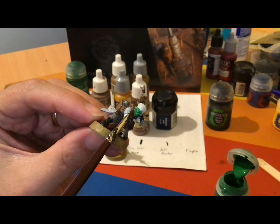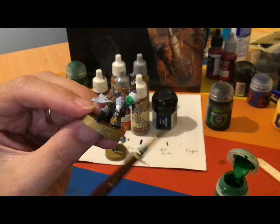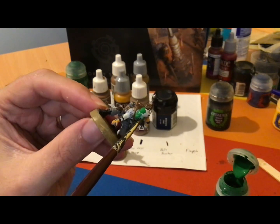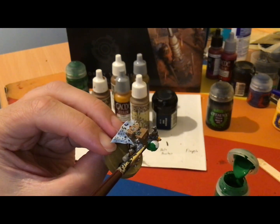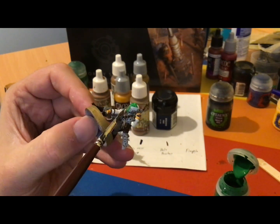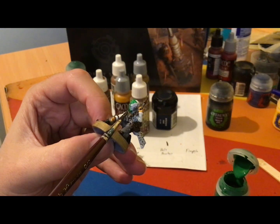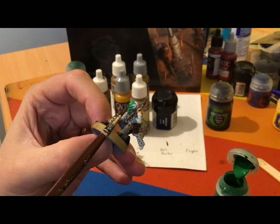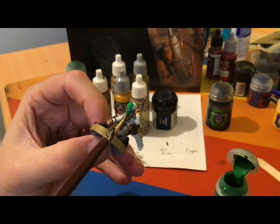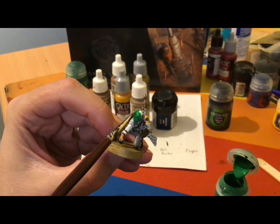Obviously if I use a darker undercoat, like a grey, like I have with some of the other models, the green that I paint over it — or any light colour that I paint over it — has the potential to change the drying process of the paint. If it's a dark undercoat, the actual top coat, if done thinly enough, will become a lot darker. In this case, doing the white, it should brighten up ever so slightly, but then using that Nuln Oil on some of the scarring that this Duros has over his right eye will actually bring it back down a bit more.